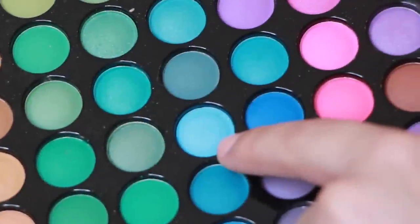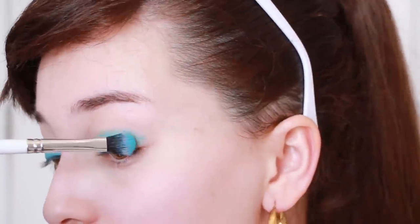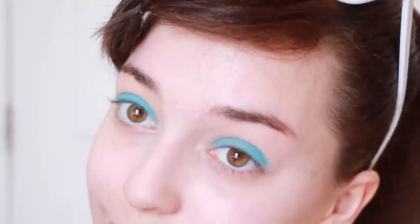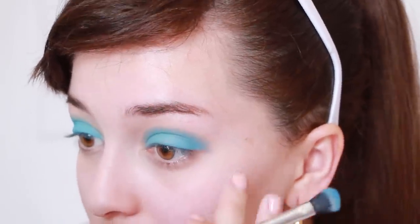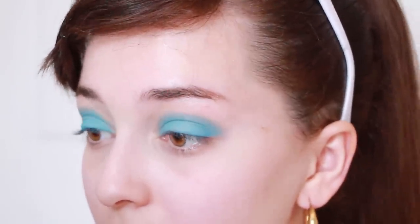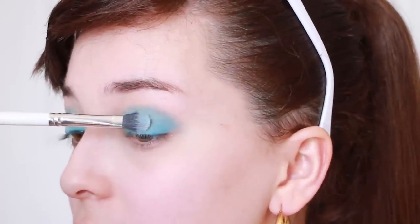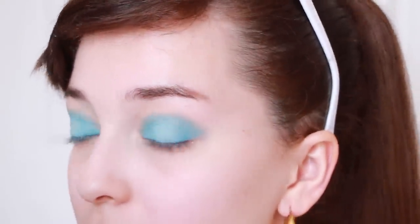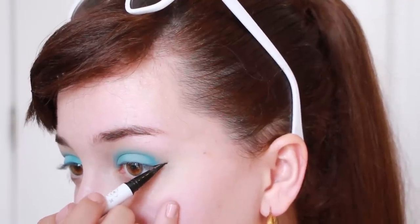To start off Barbie's look, grab a light blue and slightly darker blue eyeshadow. Apply the light blue heavily on the lid. Then apply the darker blue into the crease softly. Now apply a white eyeshadow into the center for dimension. Barbie has bold eyeliner, so use a black liquid eyeliner pen to draw a thick cat eye.